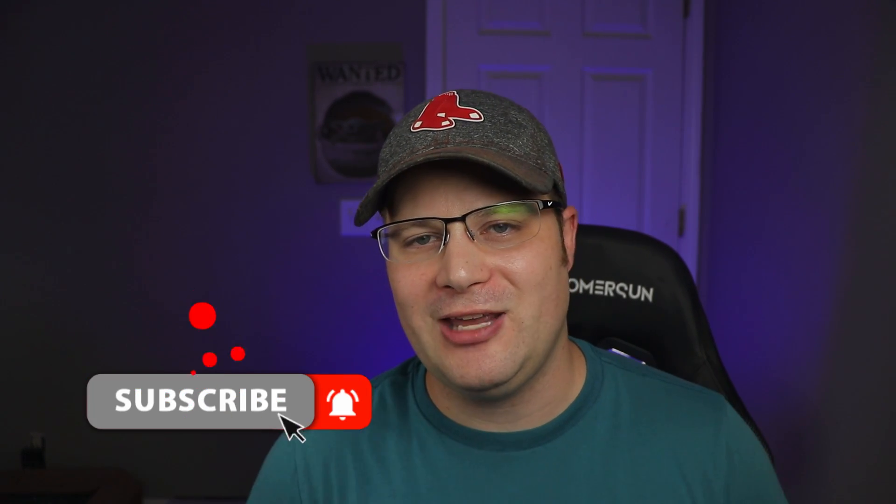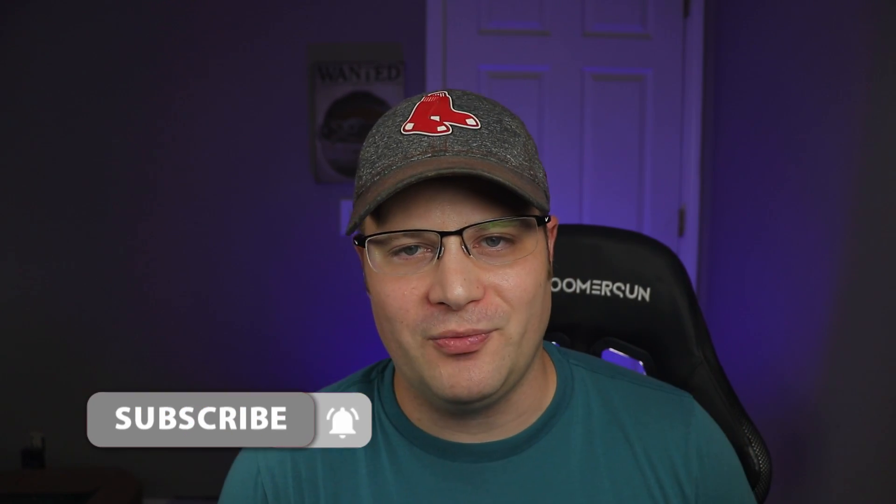Alright guys, that's all we got for today. I hope that you enjoyed it. If you did, make sure to give this video a thumbs up. And if this is your first time on the channel, hit the subscribe button and ring that bell so you get instant notification of new videos when they come out. This is ToysDiAudio, and I'm out.